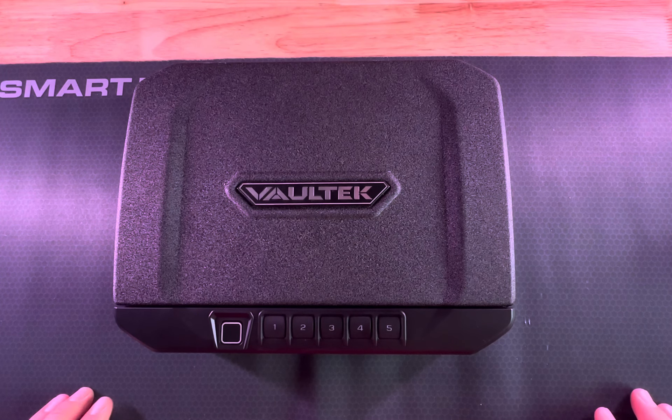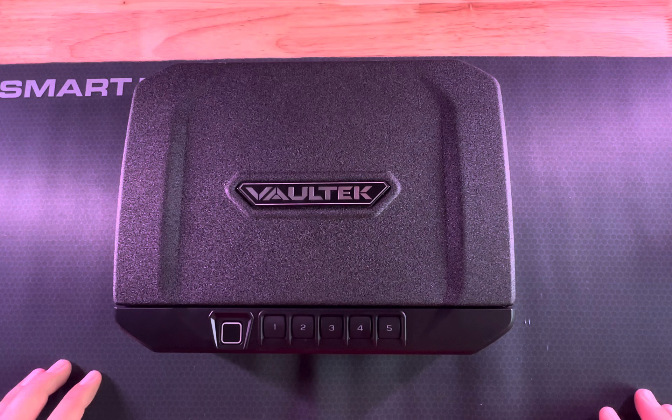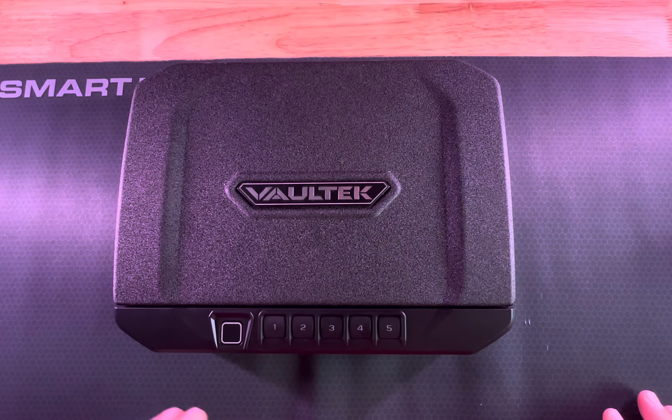Hello, everyone. This is Derek with the KidSafe Foundation. I want to do another video in our series, our how-to series on secure storage.